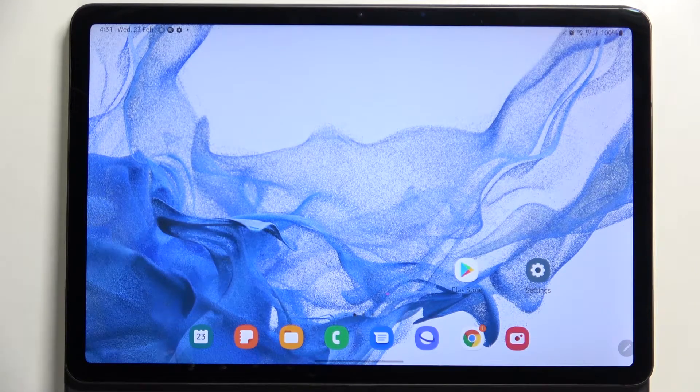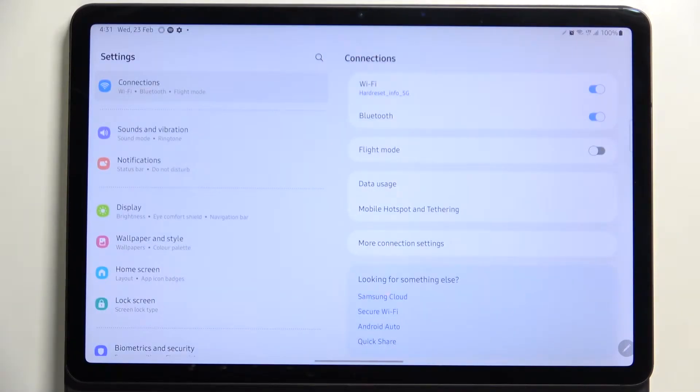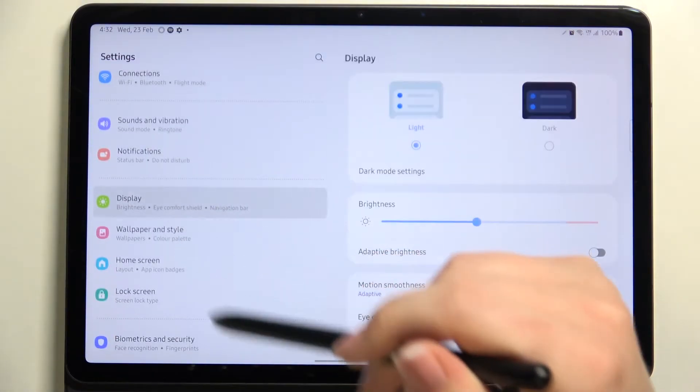Hi everyone. In front of me I've got the Samsung Galaxy Tab S8, and let me share with you how to enable the eye comfort mode on this device. First of all, we have to enter the settings, and now let's take a look at this section. On the left we have to tap on Display.